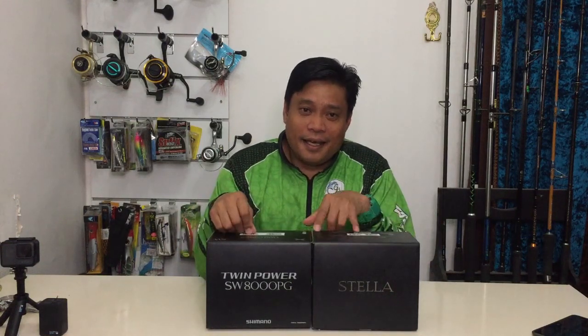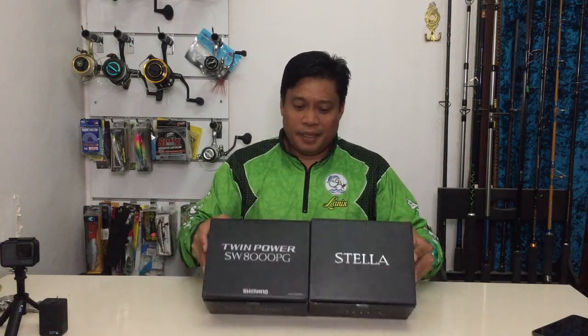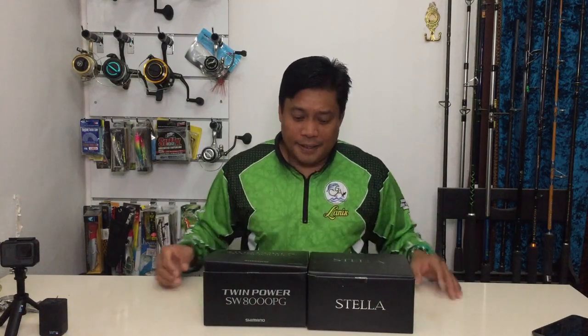Hi guys, welcome back to my fishing channel. In this video we're going to be doing a comparison of the most famous reel of Shimano — the Shimano Stella SW and the Twin Power SW. We're going to be discussing the specifications and features one by one. First we will unbox them and then we'll do the comparison.